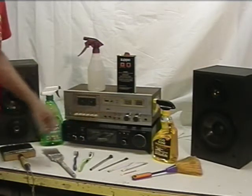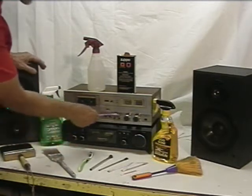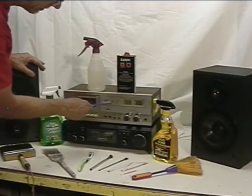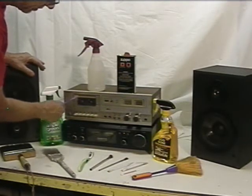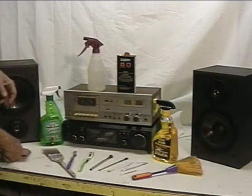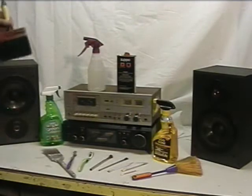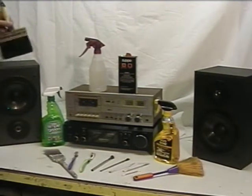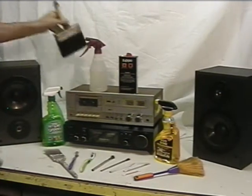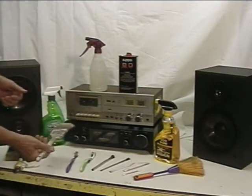It doesn't take very long. For instance, just a simple toothbrush and you can clean a lot of this out. A paintbrush works great to get the main dust off the top of things — just a soft paintbrush. Smaller brushes work really well on circuit boards.